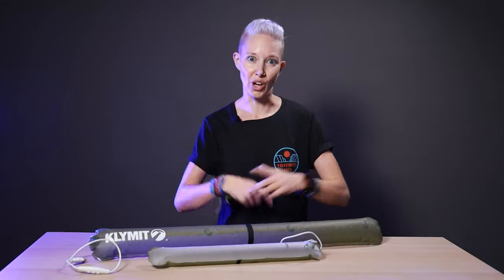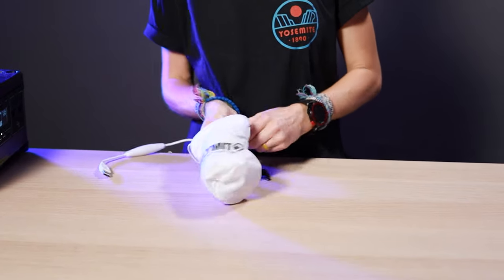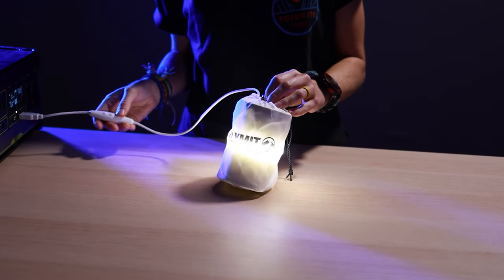Also, and this is fun — the larger two come with these little white stuffed sacks so you can store them safely, but you also have the option of packing them up, turning the lanterns on, and using them as smaller hanging or tabletop lanterns. Huzzah for versatility, am I right?